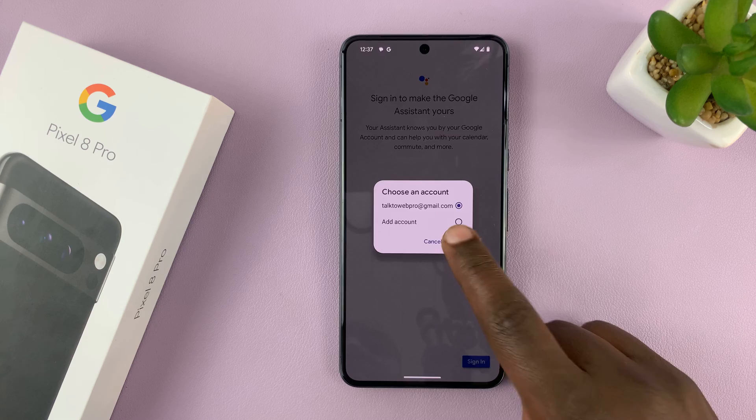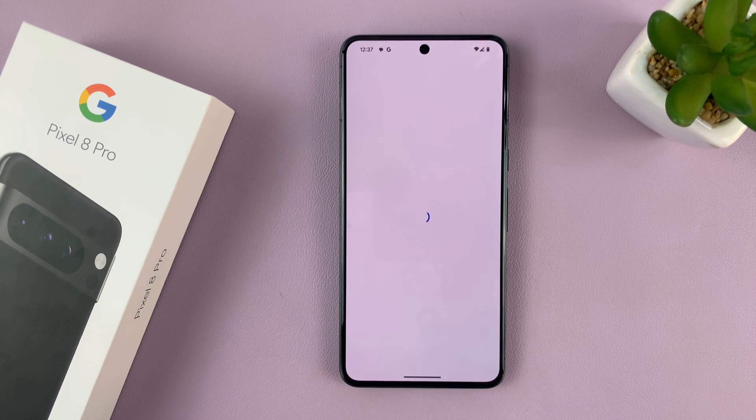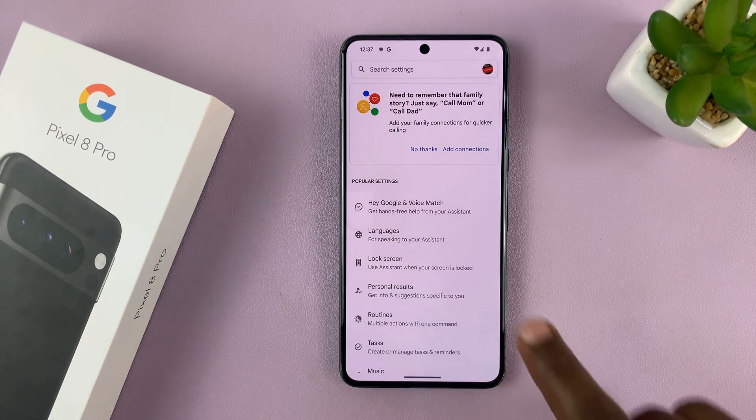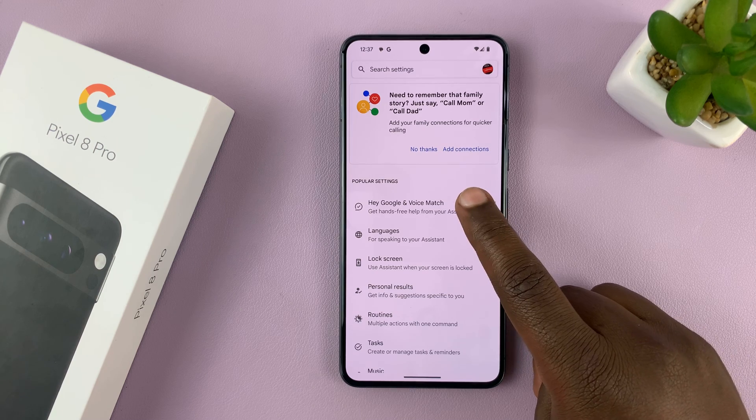In case you have more than one, choose which one you want to use and tap OK. Once you do that, you've now set up Google Assistant with your own Google account. Go ahead and tap on Hey Google and Voice Match.